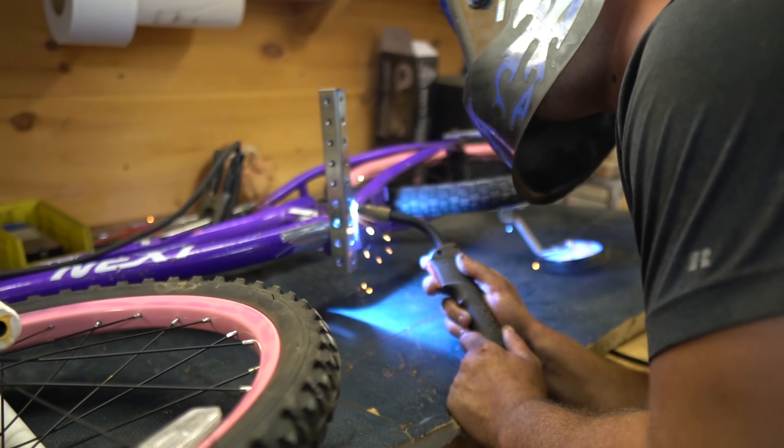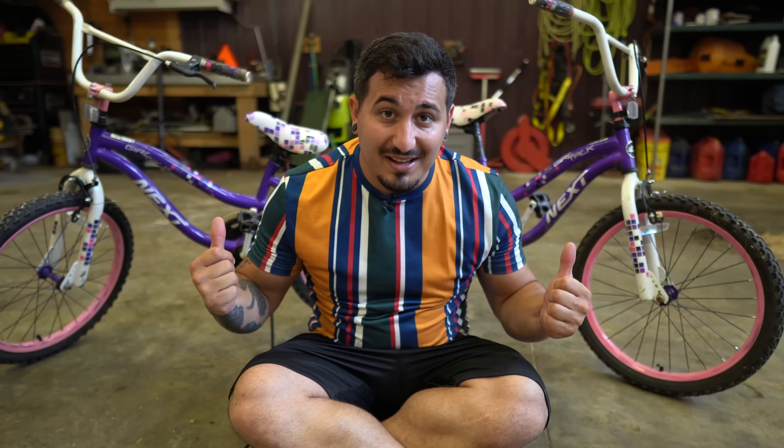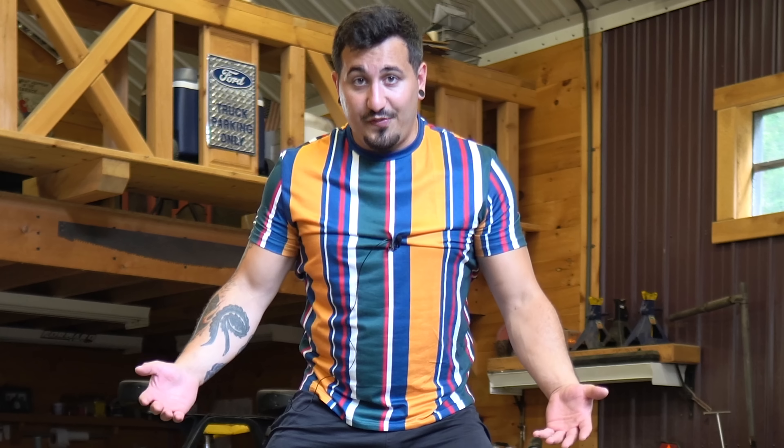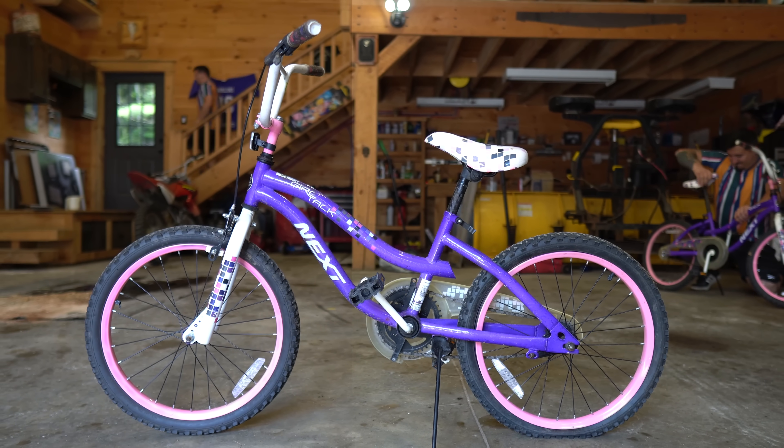These are roller skates and I'm going to build my own pair using only bikes. Here's what I got — two bikes that are a hundred percent identical — and I need to figure out a way to ride these bikes like roller skates.